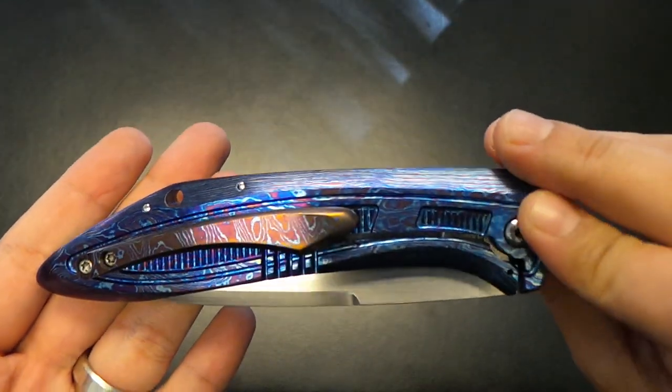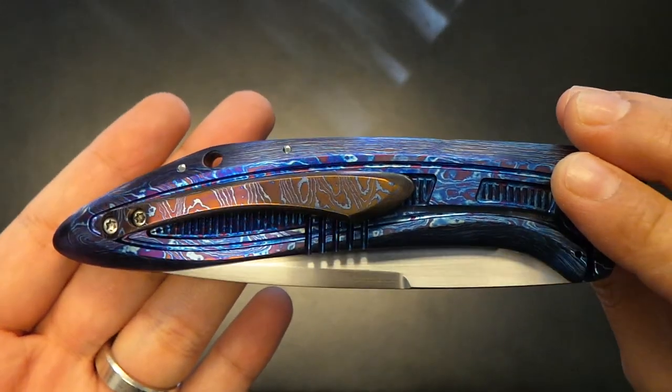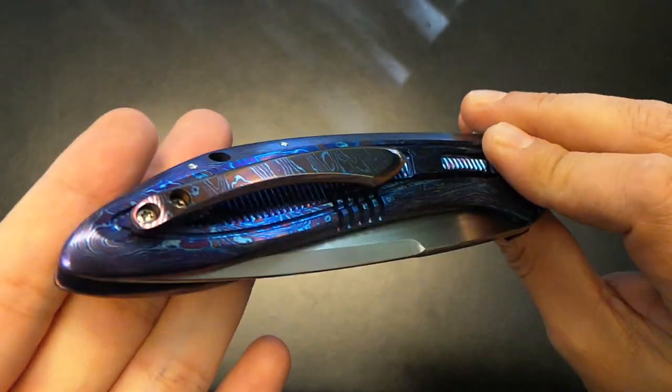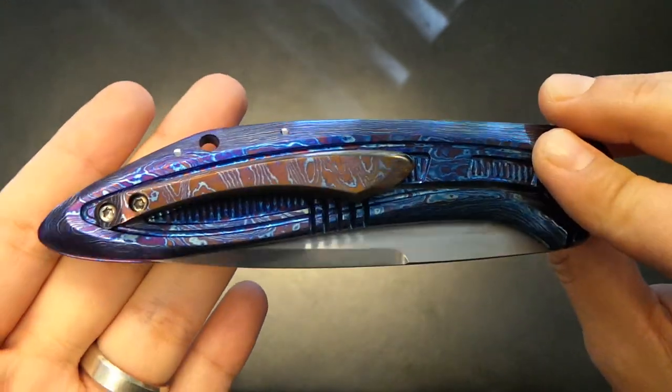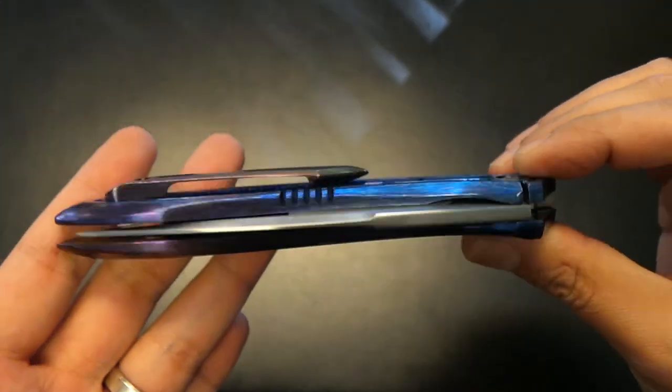And on the other side, the lock bar side is solid Tymascus as well with a Mokutai clip, anodized in different colors to give it a contrast. And I think it looks freaking sick.